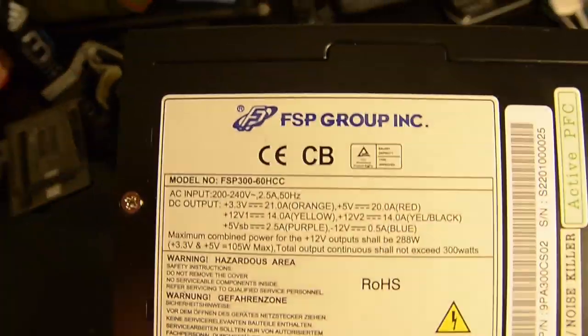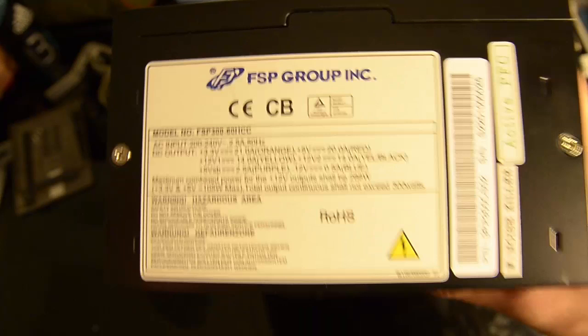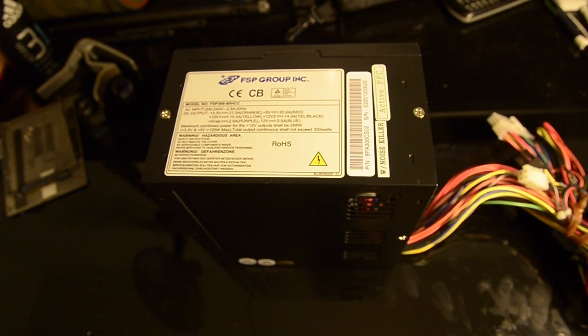You can just see the ratings quickly there. This is a really cheap but solid power supply. I don't need anything more powerful than 300W for this NAS — and if I went higher, my electricity bills would be sky high as well. So that's the power supply. And lastly, let's take a quick look at the case I chose for the NAS.